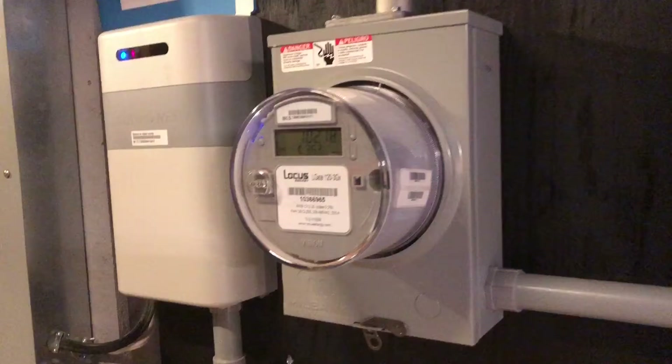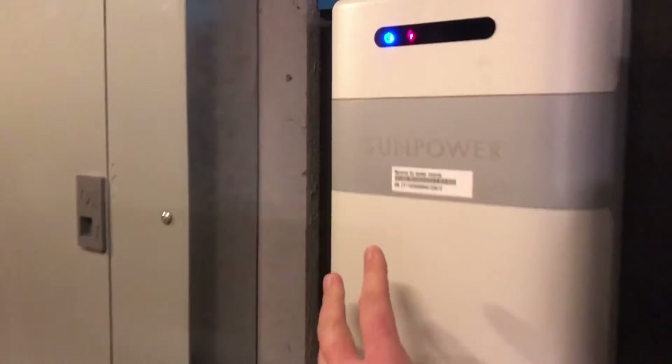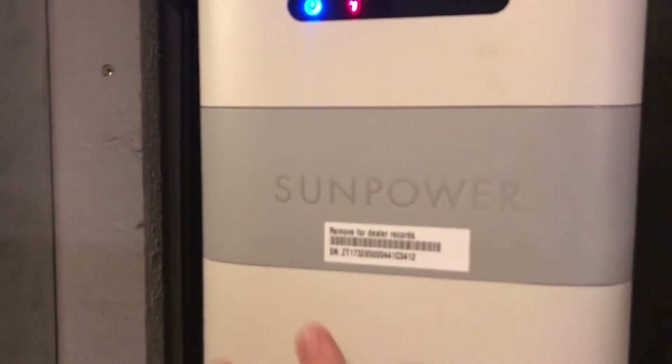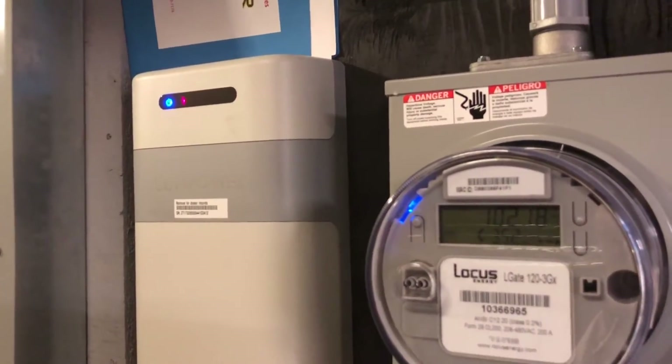This is my basement. This is the meter for my rooftop solar system, and this is the SunPower controller for that. Unfortunately, that doesn't work during an outage, so that's why I'm looking into this alternate system.